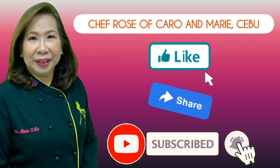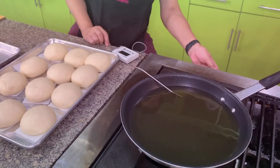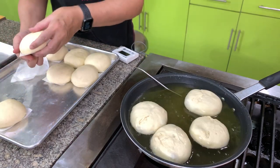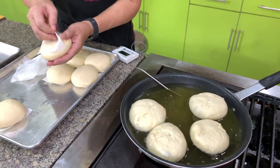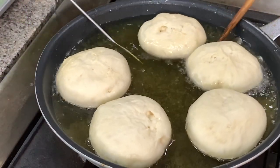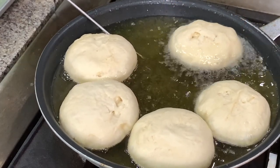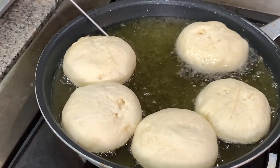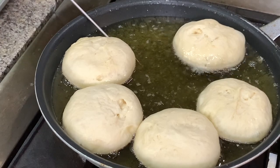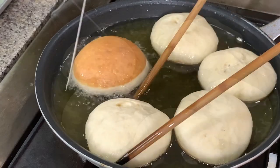I will fry these at 330 degrees, five at a time. About two minutes on each side, so a total of four to five minutes depending on the size of your donuts.